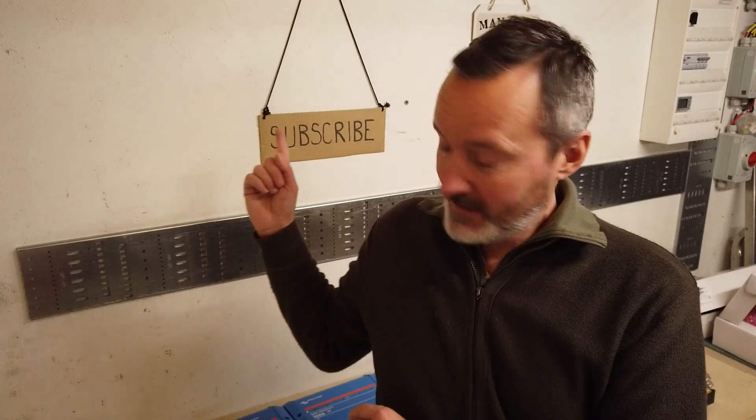Thank you very much for your time. Don't forget to subscribe, click the like, tell your friends, show it to your dog, tell your mum all about it. I'll see you very soon. Cheers.